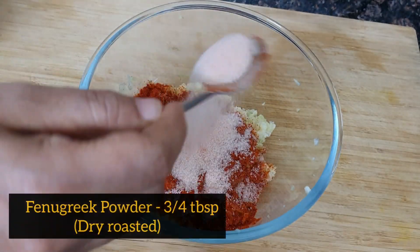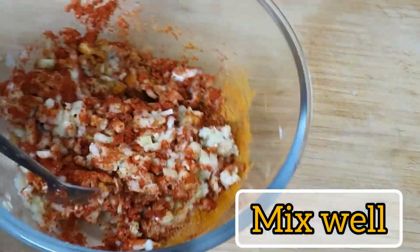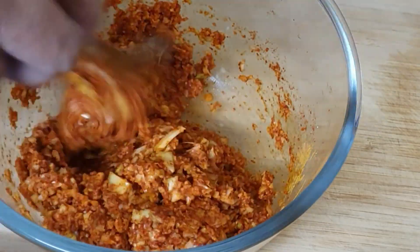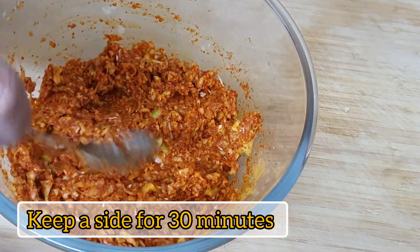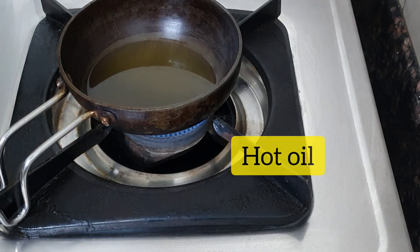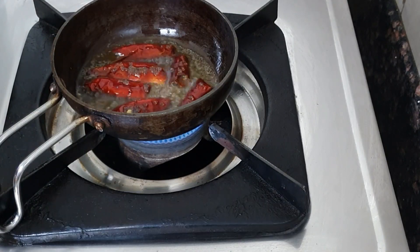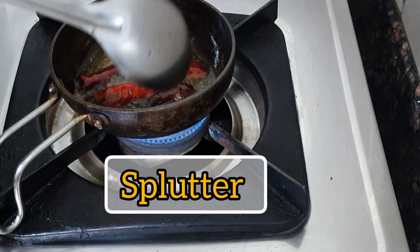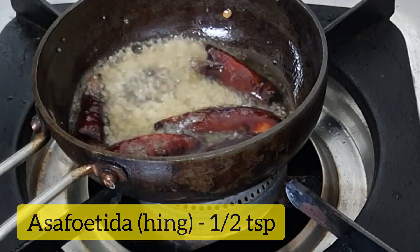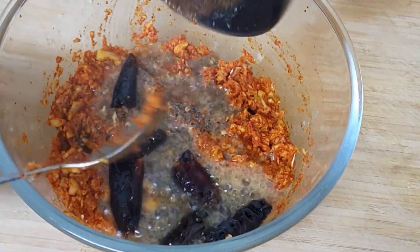Add two tablespoons of the sauce. We need to mix 200 tablespoons of warm oil and add 200 tablespoons of boiled vegetables. We will add one tablespoon of ground oil and you can add it to the ground oil.